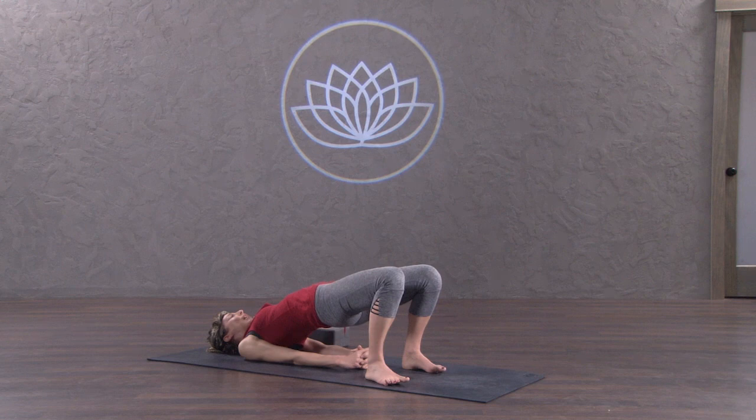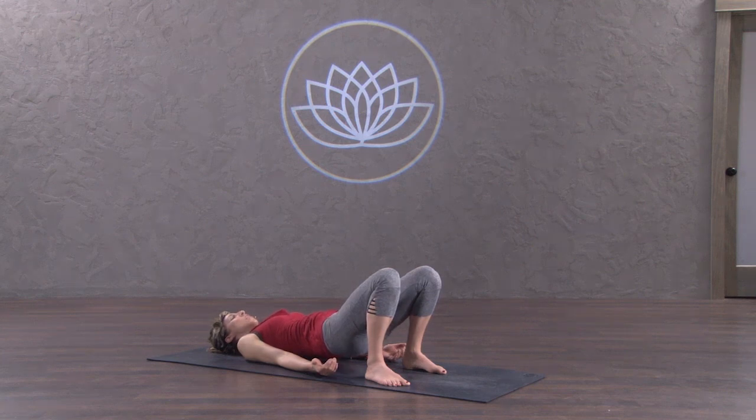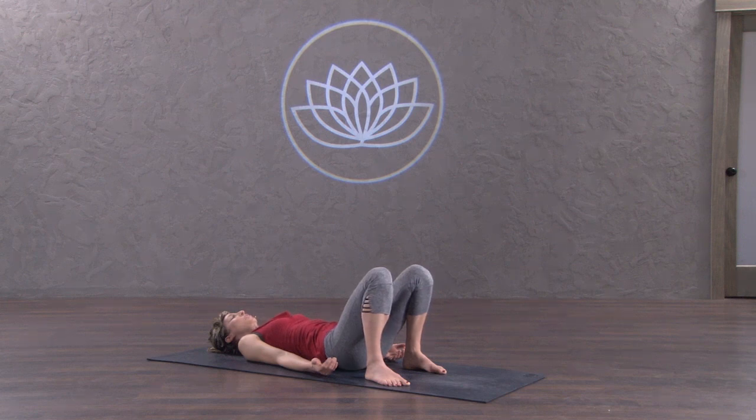Then you can start to guide your knees further towards the back of the mat away from you. One more breath into the belly and then slowly release. Unwind the arms if they're bound and come down ever so slowly. Releasing from Bridge is a nice way to set up Shavasana — the spine and hips should be in perfect alignment for that final relaxation.